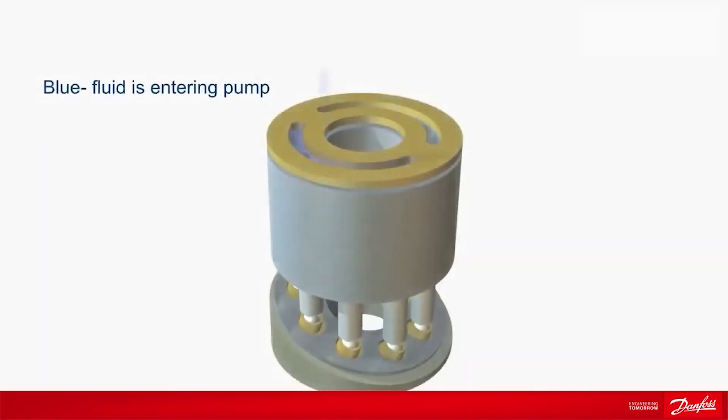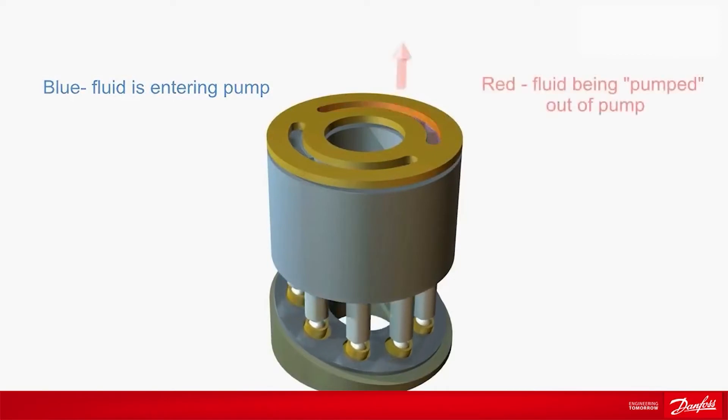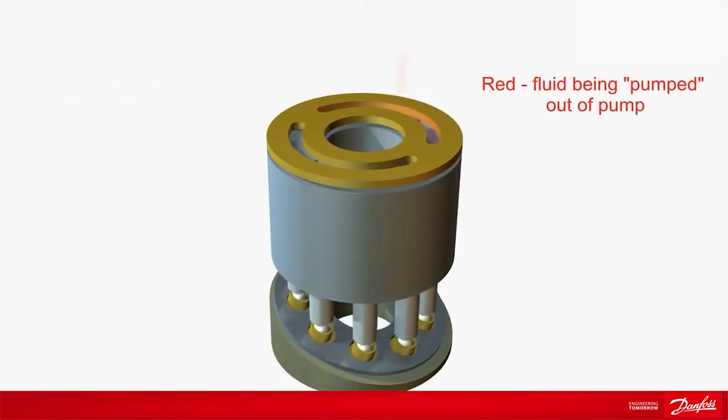The blue color shows fluid entering the pump as low-pressure inlet. The red color shows fluid being pumped out as a high-pressure outlet.